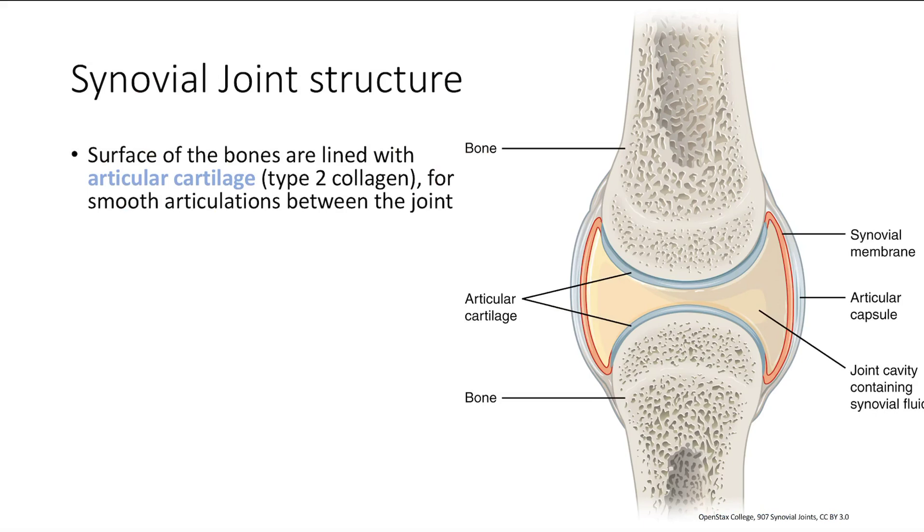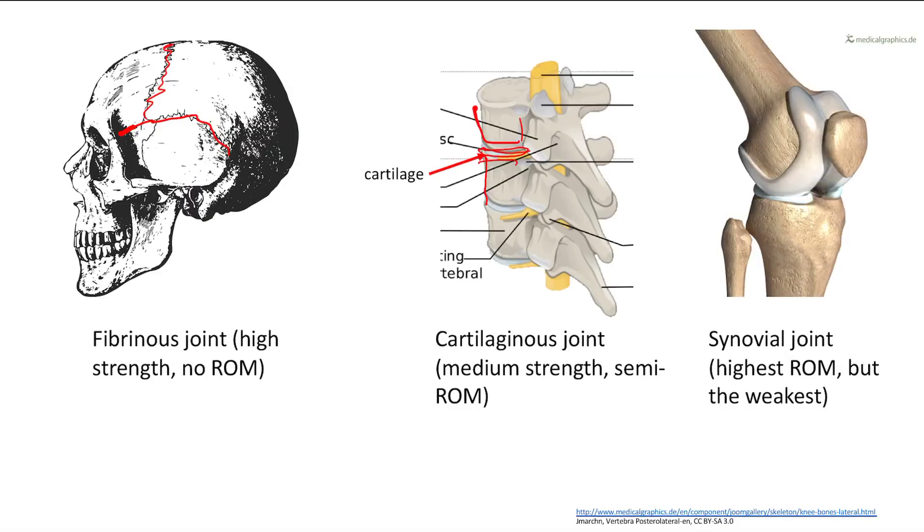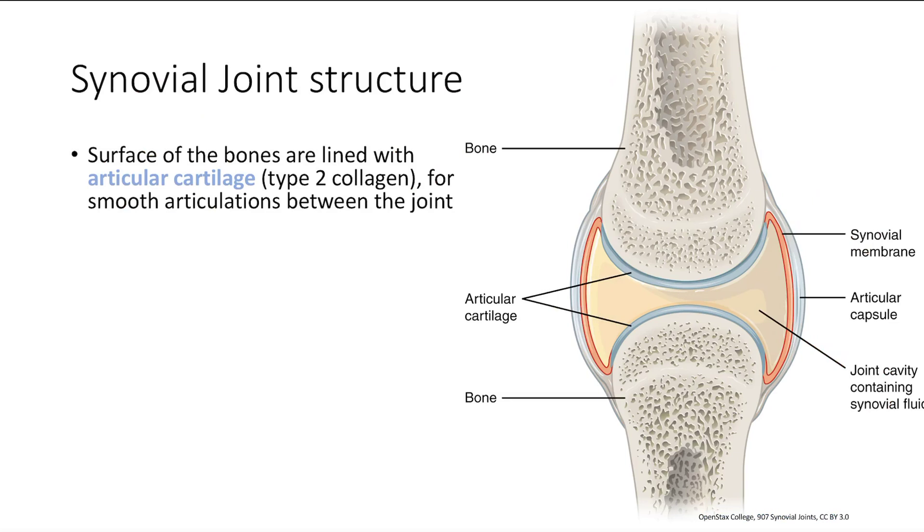We're going to focus on synovial joints because that's most relevant to us. The structure of the synovial joint is that your bones are lined by articular cartilage — that's this blue stuff right here. The purpose of this is to provide smooth articulation between the joints. You don't want bone and bone grating on each other — that's going to be painful. There's a common misconception that the cartilage acts like a shock absorber, but it more just provides for smooth articulation between the two bones.